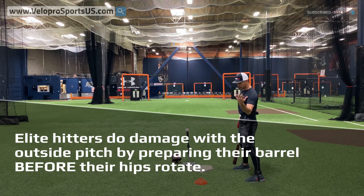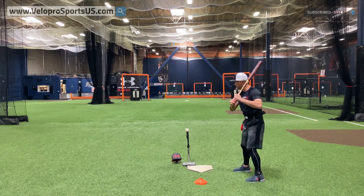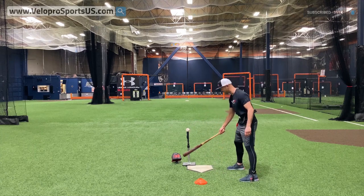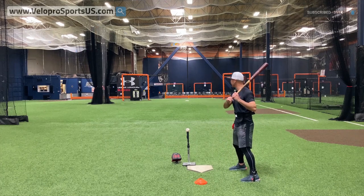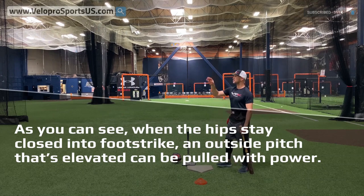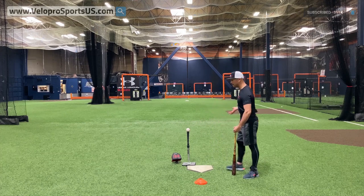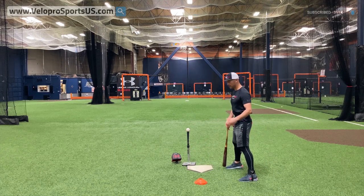How do you hit the ten million dollar pitch? By ensuring that the barrel is prepared properly before you rotate. If it looks proper, it's going to look like this right here. I'm hitting this well because I'm not opening up my hips too early — I'm preparing my barrel to hit before I rotate. That's the opposite of premature hip rotation; my hips are working properly.